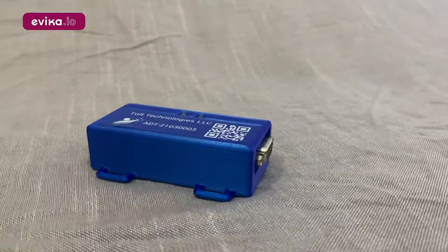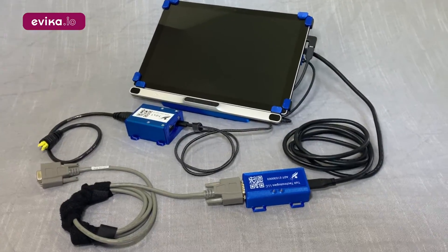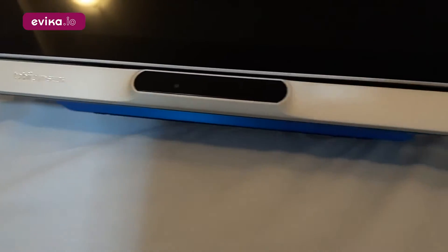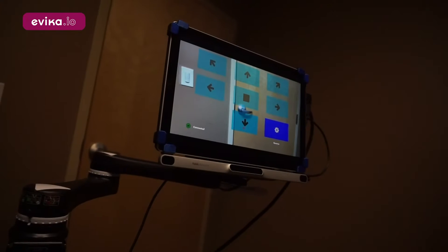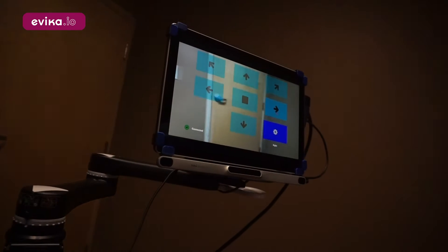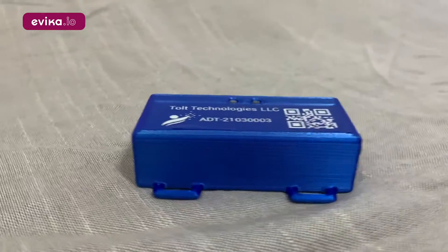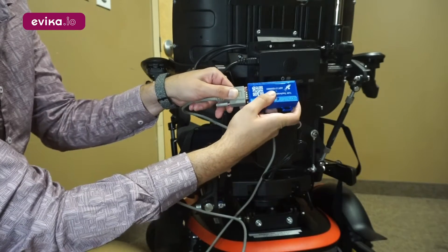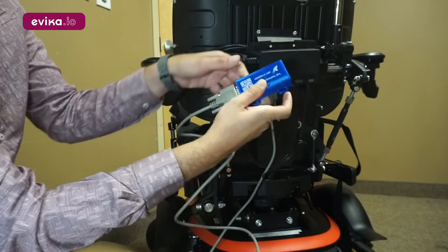The Drive-by-E system from Toll Technologies combines eye tracking and wheelchair controls to enable wheelchair users to drive their chair just by looking at a screen. The computer tablet uses the rear-facing camera to show the user what is in front of the wheelchair. The system works on any wheelchair that allows control through a 9-pin alternative drive connector.